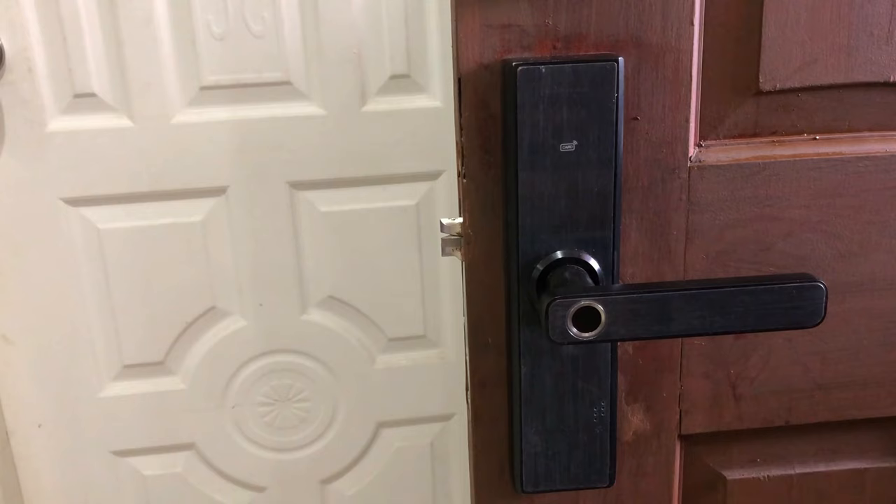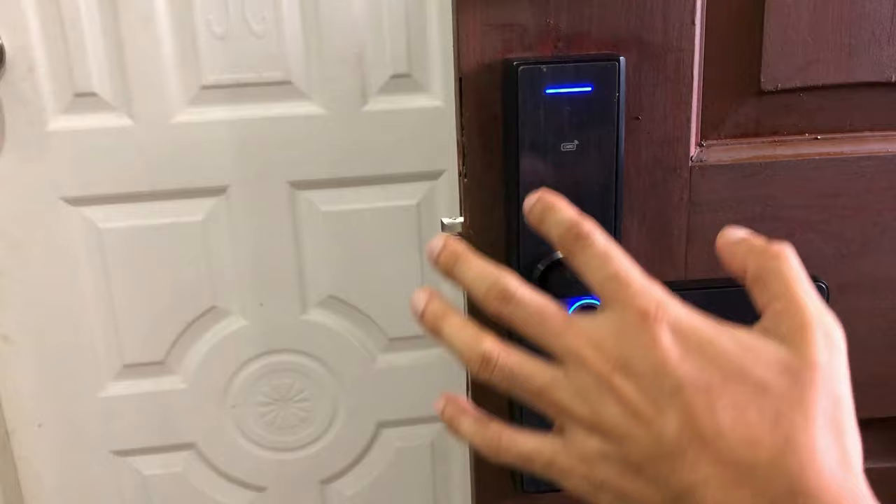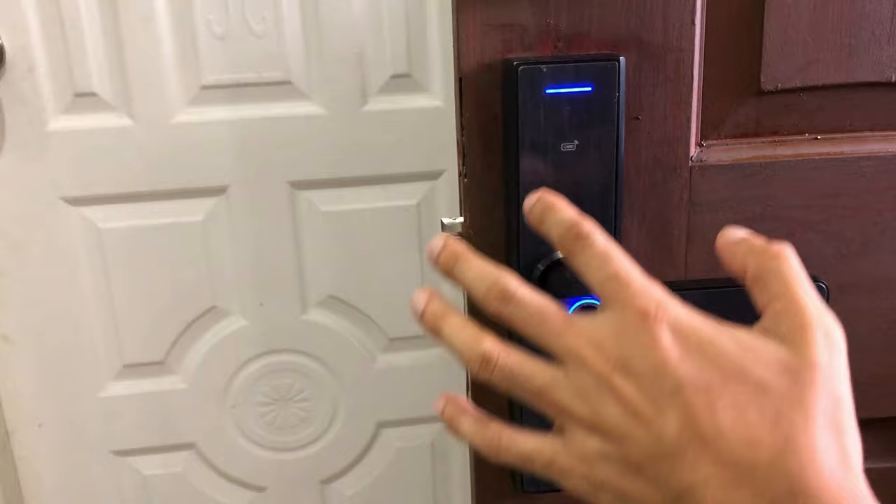In order to configure the smart door, you need to have admin privilege. Adding an admin or a new user is practically the same. Just remember there are two important keys you need to press: the asterisk if you want to go back to the previous menu, and the hash if you want to press OK or enter.